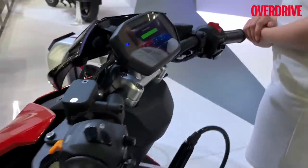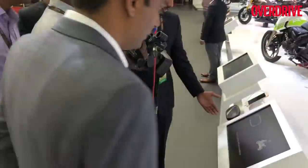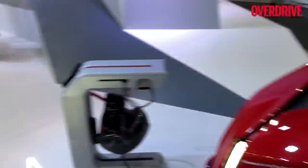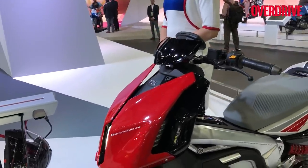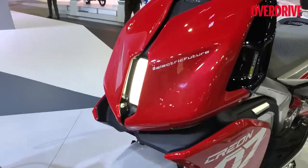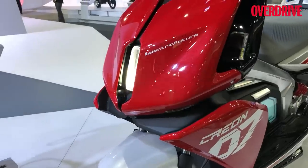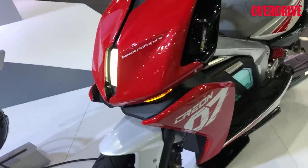It's also got a new LCD console. This is the new idea of the scooter — TVS says using an app you can control what these LEDs do, basically as a decorative or signature element while you're standing. When you start to ride, of course, it will just become a regular headlight.